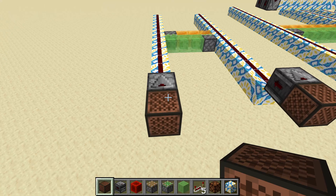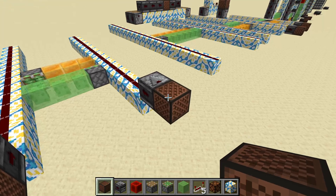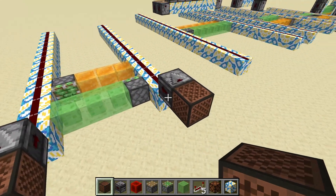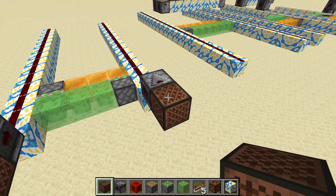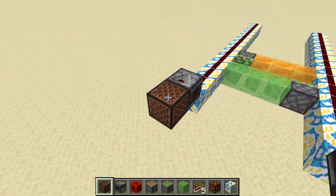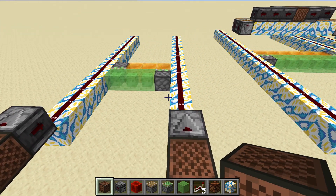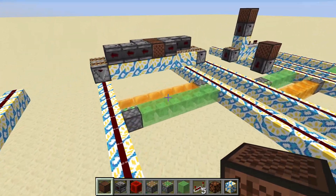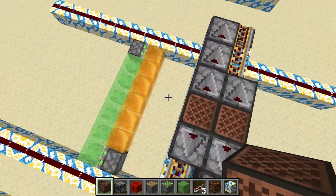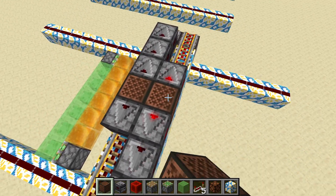So this is a linear stepper motor. You click here and here and we can see that something similar to a flying machine moves in this direction. And if we want to move in the other direction, we just click this one first and that one first, alternating. Of course, you don't want to click like that manually, so you just need to delay the signal a little bit to both sides — now we can move in each direction with a single click. Very simple.